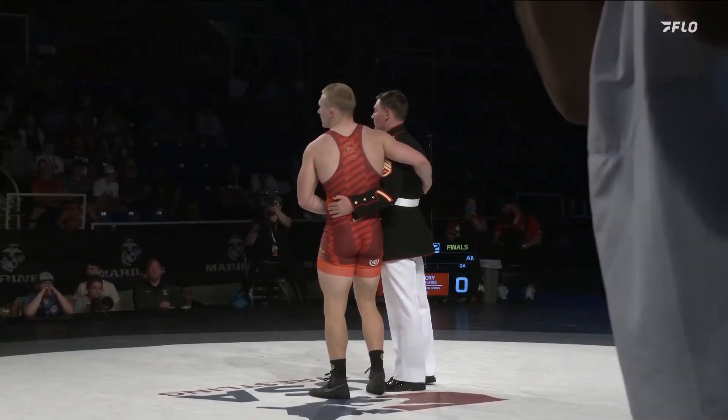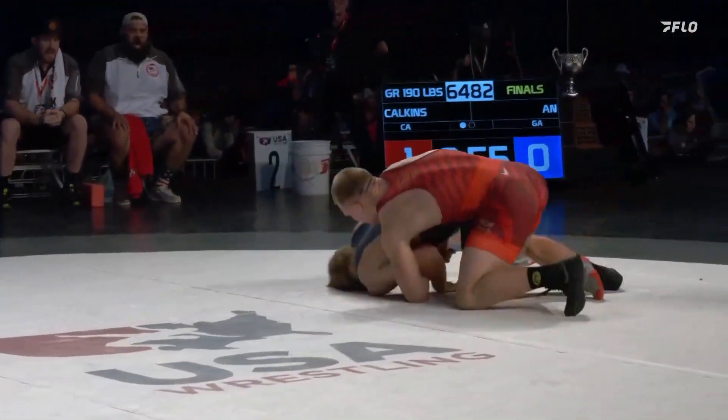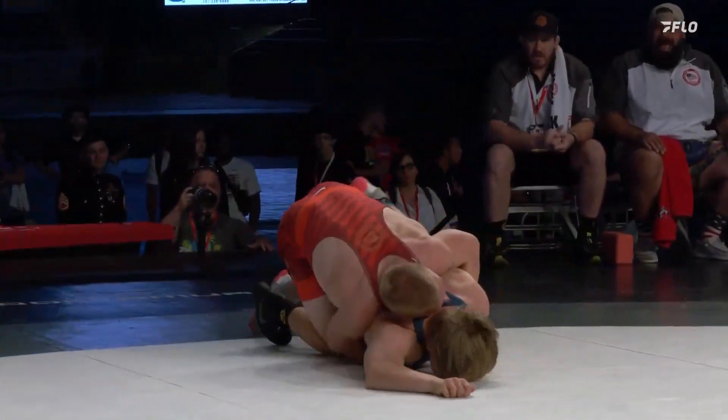David Calkins gets to work on top right away. Seldom see the trap arm locked up that quickly, and he does it — four turns and that's all she wrote. David Calkins, your 190-pound champ.